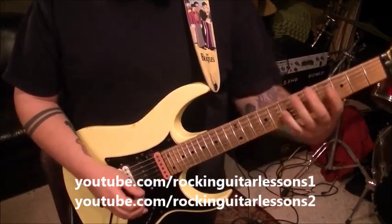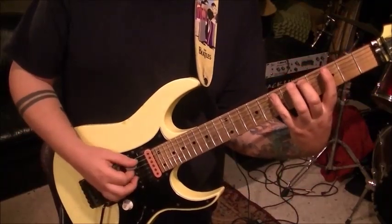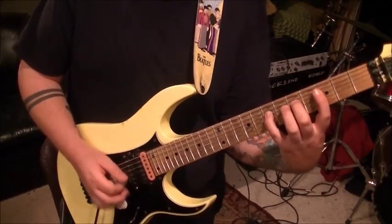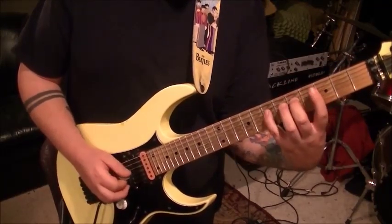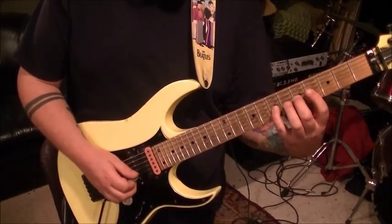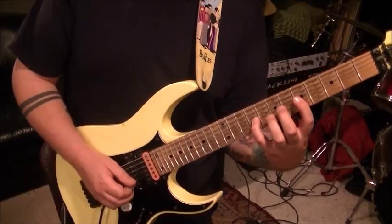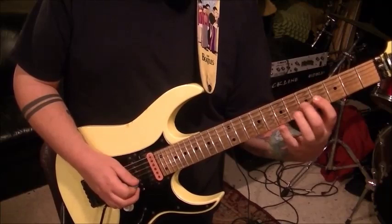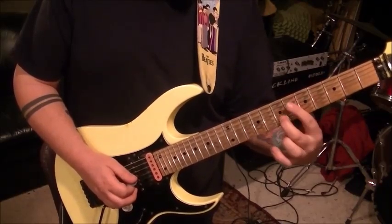On the A string: hammer to 5 and 7, lower your thumb. Same thing on the D. Then on the G: 4, 5, 7 and slide to 9, pull off to 5, hammer to 7. So the G string goes like that.